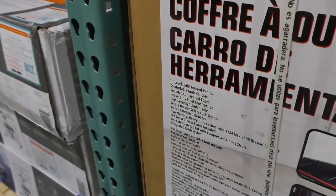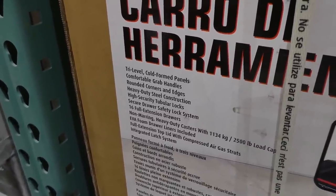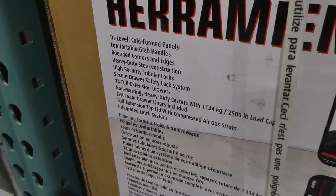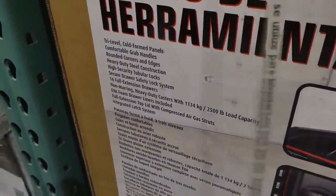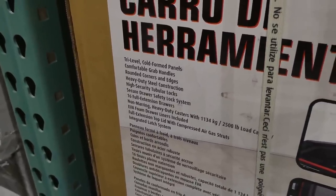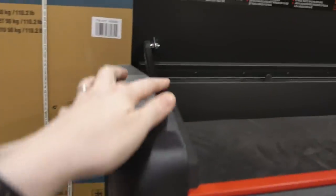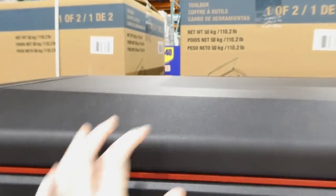It has tri-level cold formed panels, comfortable grab handles, rounded corners and edges, heavy duty steel construction, high security tubular locks, secure drawer safety lock system, 16 full extension drawers, and non-marring heavy duty casters with a 1,134 kilo or 2,500 pound load. It includes EVA foam drawer liners, a full extension top lid with compressed air gas struts, and an integrated latch system — so it's not just going to drop and hurt your fingers.